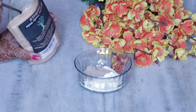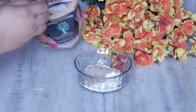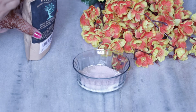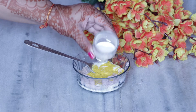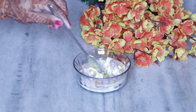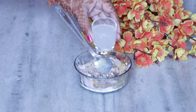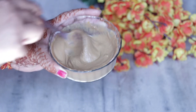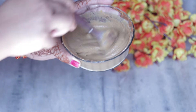In this bowl, I am adding 2 tablespoons of rose petal powder. And then I am adding sandalwood powder. After that, I am adding kasturi turmeric powder. Now I am adding all the ingredients, and with milk I will make a good paste. I have added water to make the paste, and our face and body mask, which is the DIY bridal ubtan, is ready.